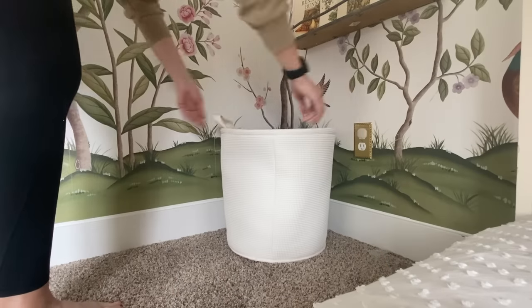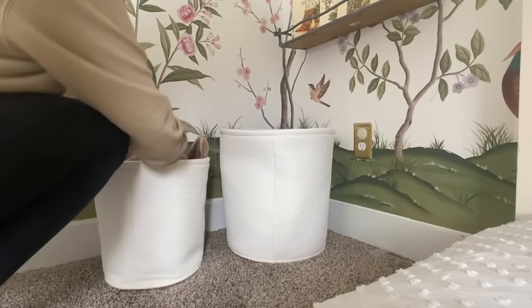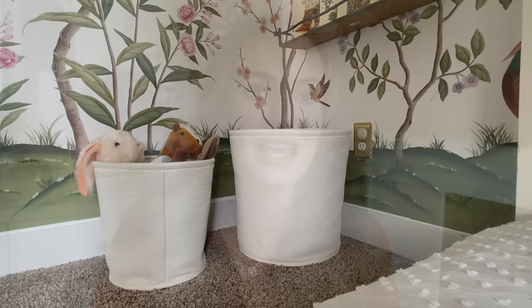I also wanted to talk about this nook over by the bed. I found these really great organizing baskets from Target — the smaller one was $20, the bigger one was $30. These are great for keeping things organized in a kid's room. In one basket we put all of their blankets and in the other we fill it with all of their stuffed animals. It's a really great way where they can have their stuff still out and displayed, but nicely organized.